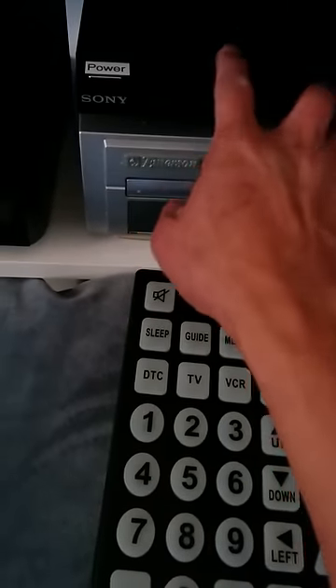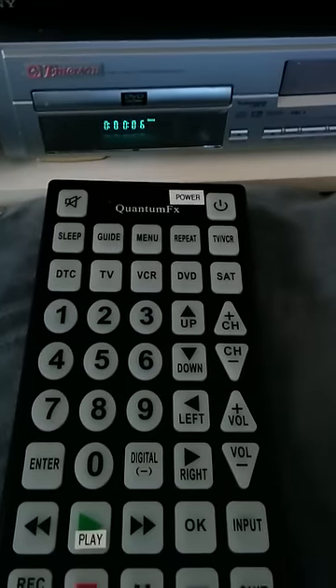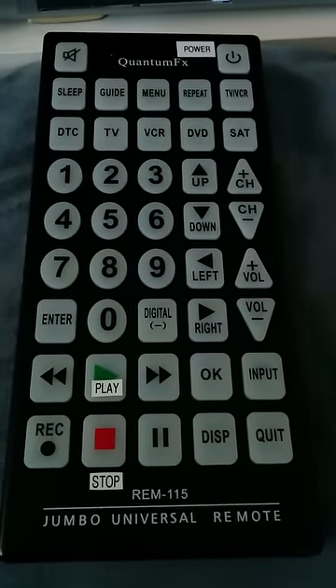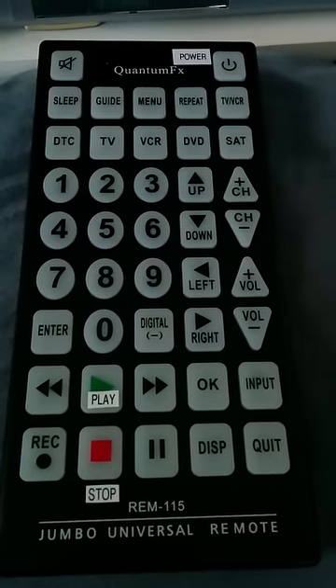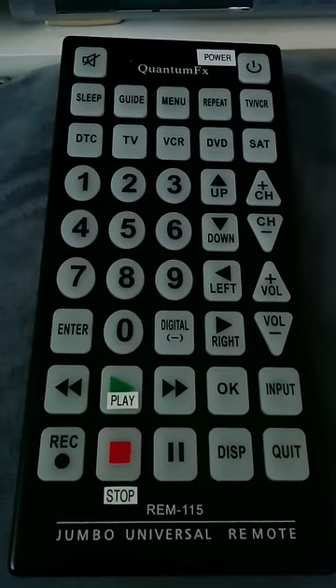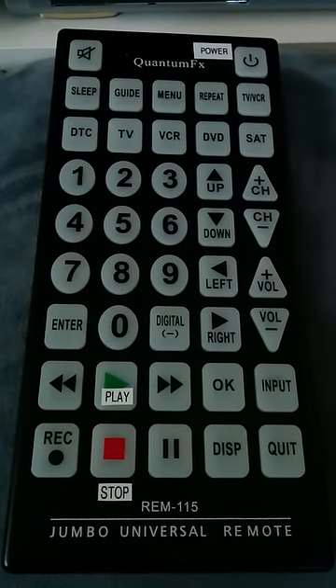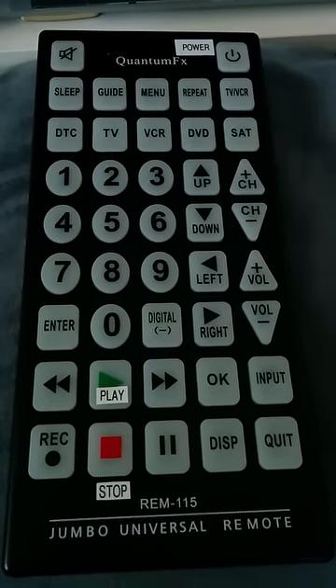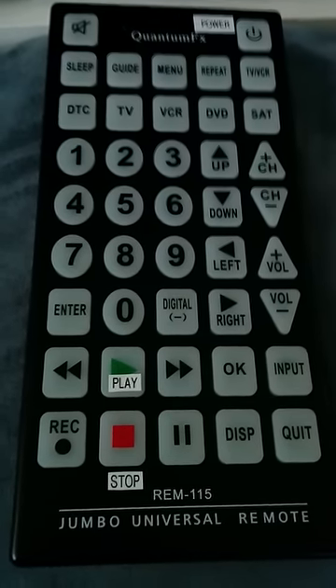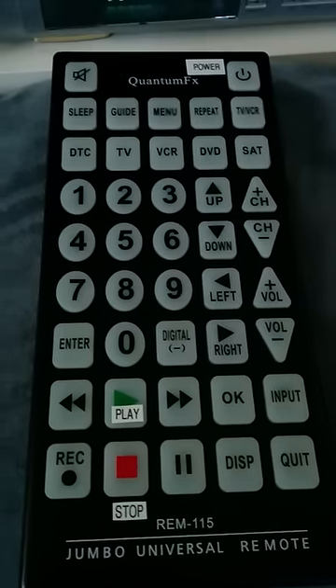The DVD button controls the Sony DVD unit. I did a Google search on 'jumbo universal remote' and the results showed a different manufacturer — the remote looked similar, but the button layouts had slight differences, and somehow the codes did not work for the remote.